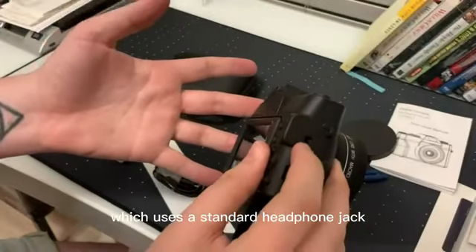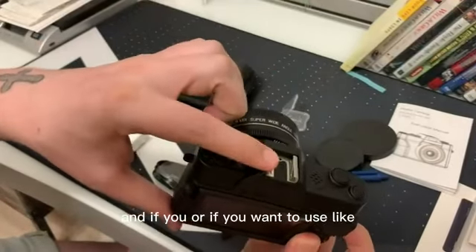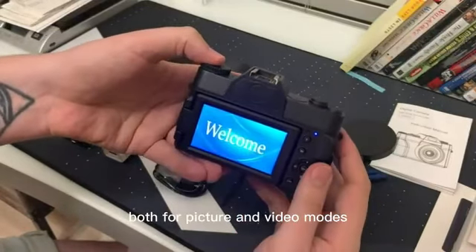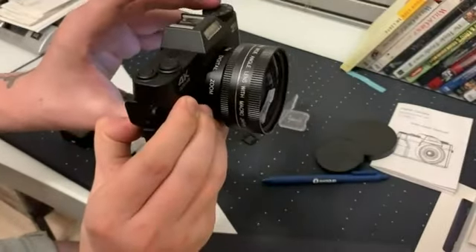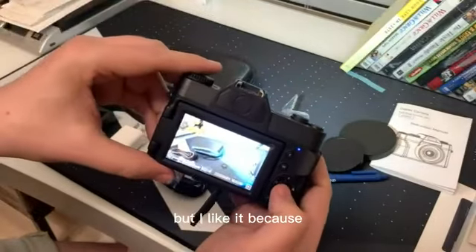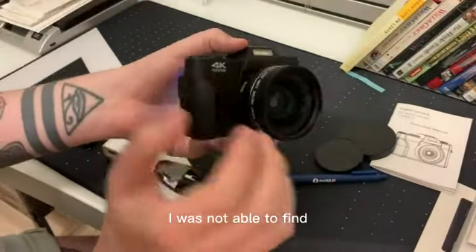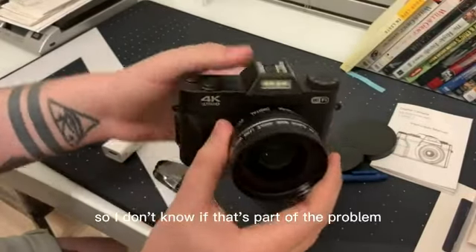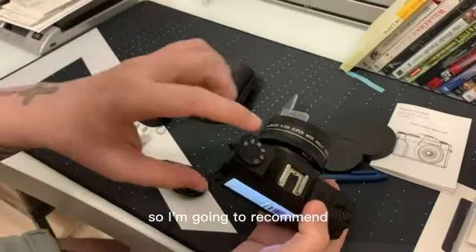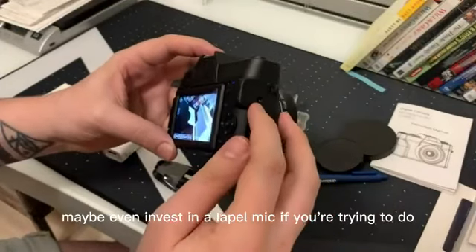Above that is the mic port, which uses a standard 3.5mm headphone jack — that's where you would mount a microphone. Or you could use an LED light to brighten things up. It does have a flash that functions for both picture and video modes. I was not able to find where the actual built-in microphone is. When it plays back through the speaker, it sounds very nasally, almost metallic — like it was shot underwater. So I'd recommend a condenser mic, an omnidirectional mic, or even a lapel mic if you're doing interviews.